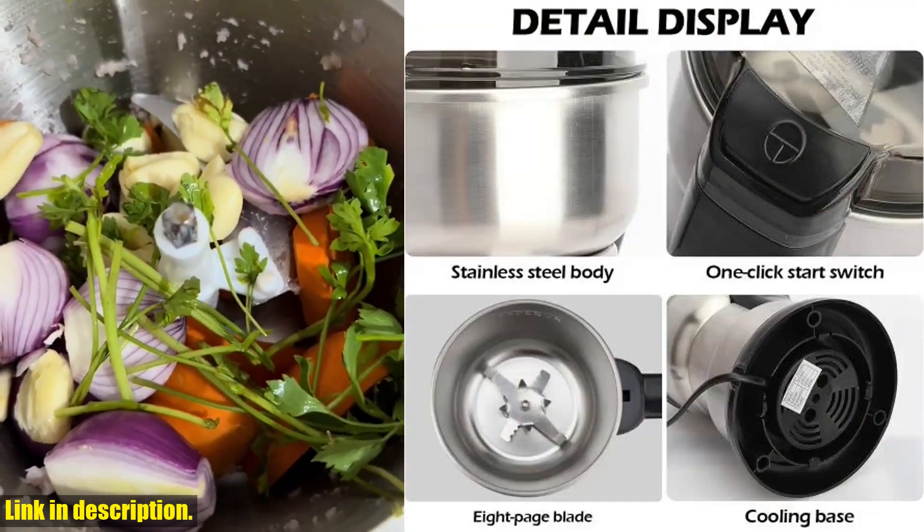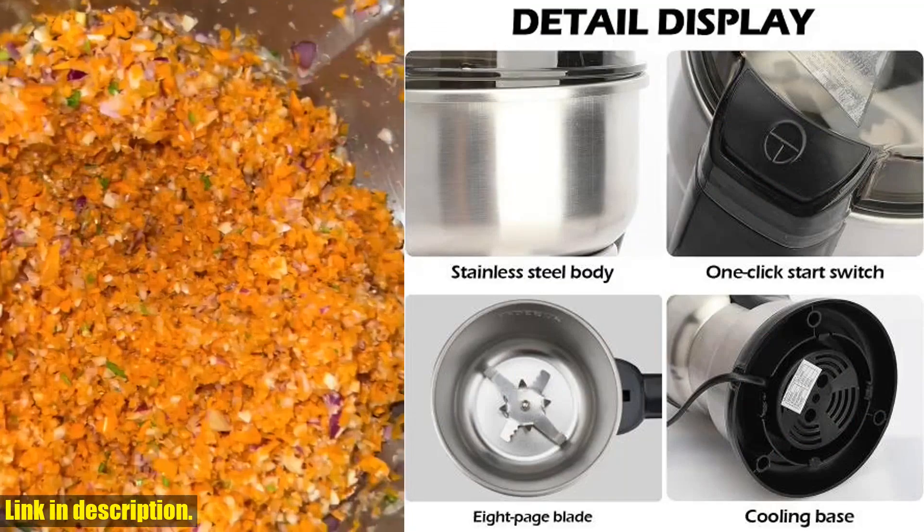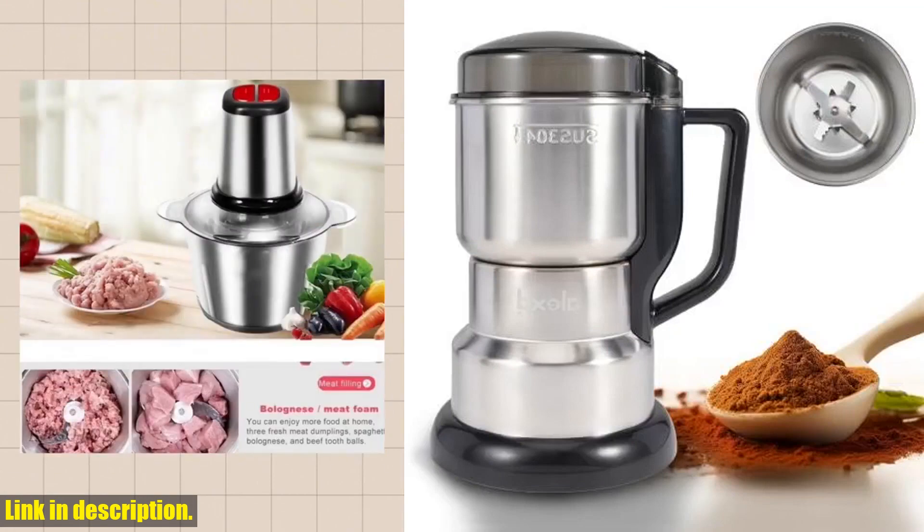But that's not all — this blender is made from high-quality 304 Stainless Steel, ensuring its durability and longevity. You can trust that this machine will be a staple in your kitchen for years to come.